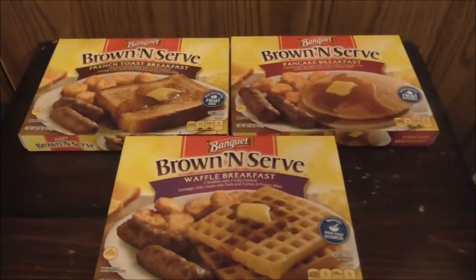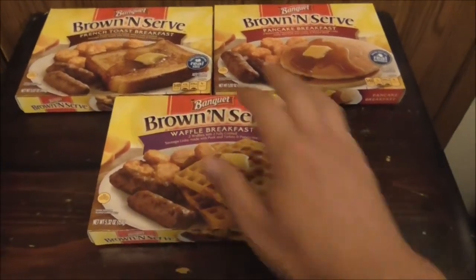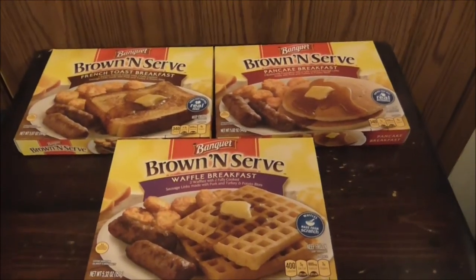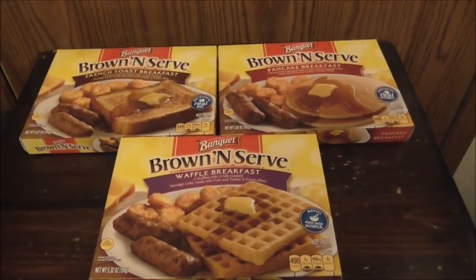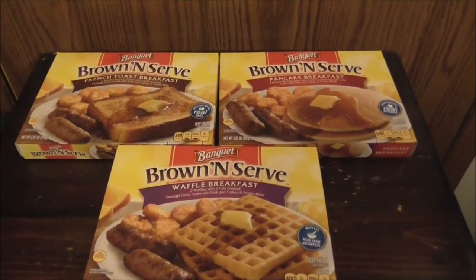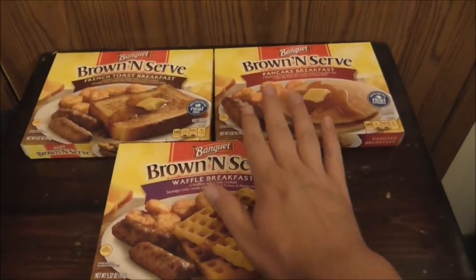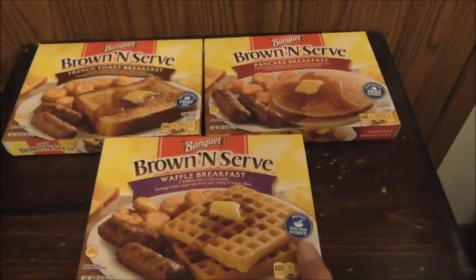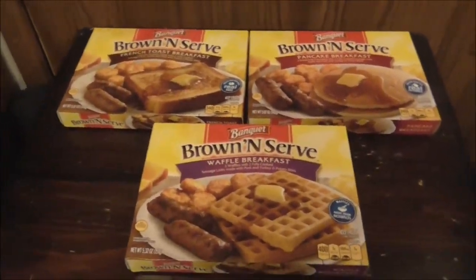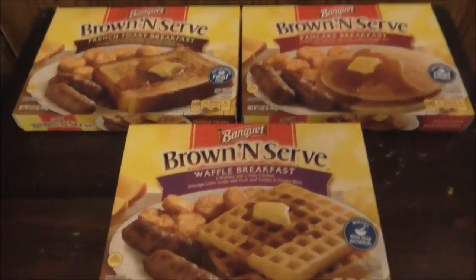You can throw these in the oven if you don't like the taste of microwaved food, or you can throw them all in the microwave. The fun part is you can just throw one of these in the microwave in the morning, follow the instructions, and have an instant hot breakfast. These are also good if you have kids. All you have to do is add your own syrup if you want.